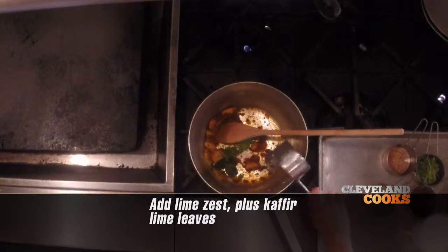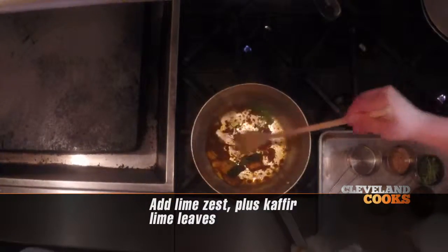Then we're going to add some lime zest and kefir lime leaves.